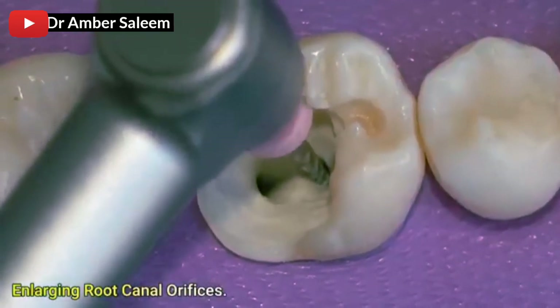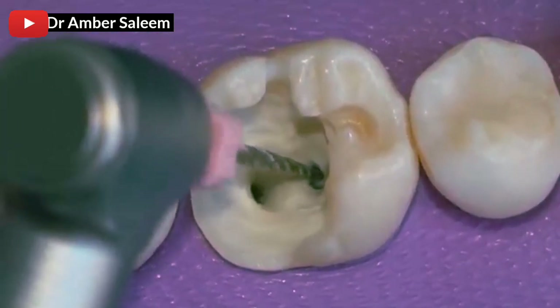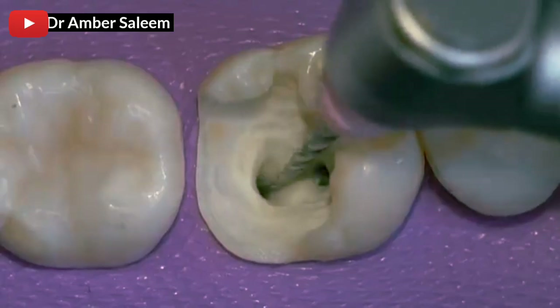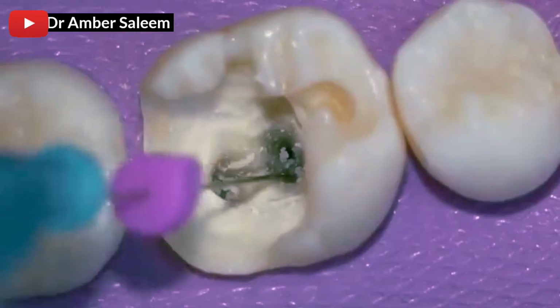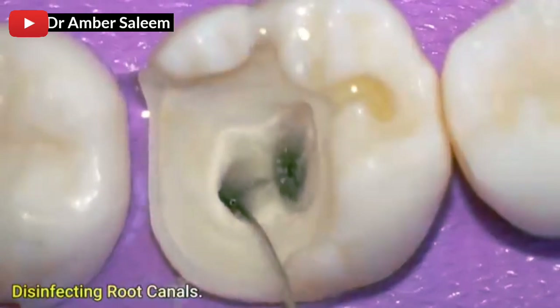Enlarging root canal orifices. Disinfecting root canals.